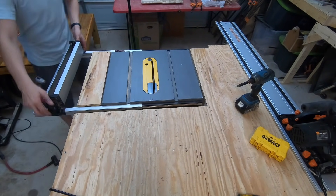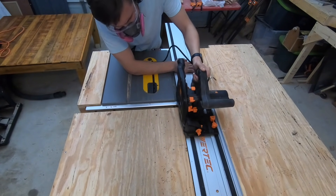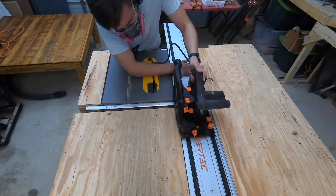The final step in this project is to cut some slots that the runners on my table saw sled can fit into.